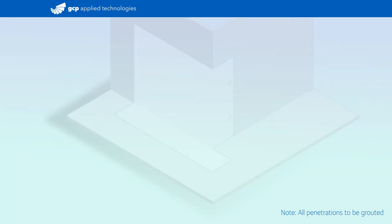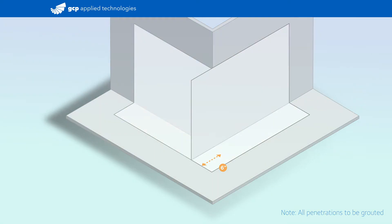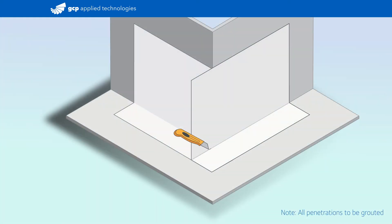Position the membrane crease tight to the substrate so it extends 6 inches past the outside corner. Create a relief cut along the crease that extends past the outside corner. Fold the vertical section of the membrane around the 90-degree corner and crease by hand.